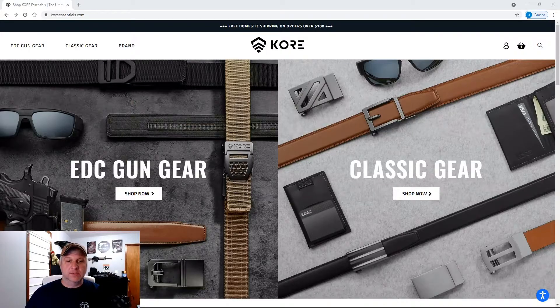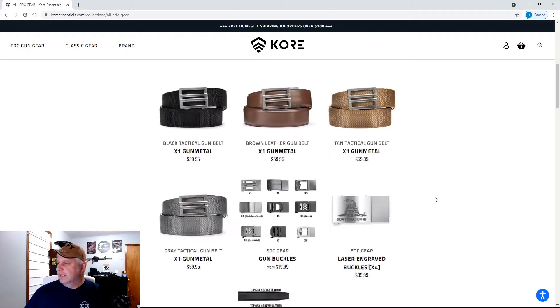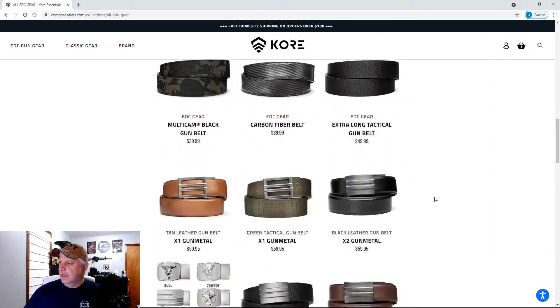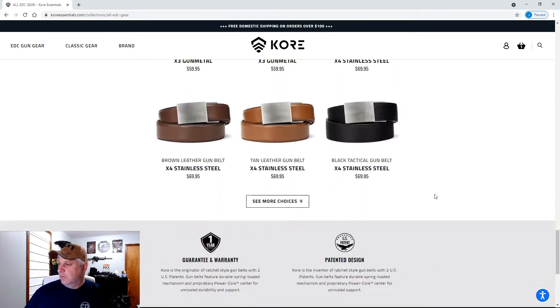Before we get started, let's look at Core Essentials' webpage. It's a pretty nice, nicely laid out webpage — I was impressed. The gun belt I received is from their EDC gear line. If you click on it, it'll take you to their products. They have various ratings, different colors of belts, different buckle styles — quite a bit of selection. I was really impressed with that.